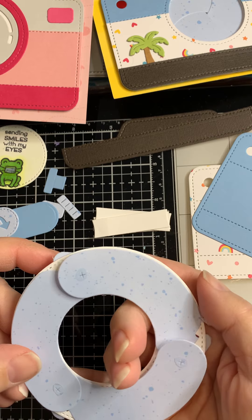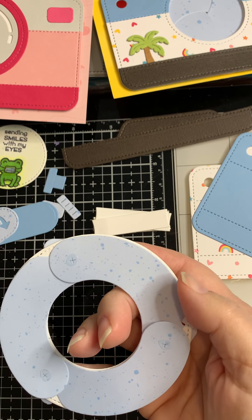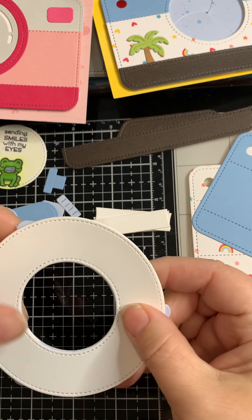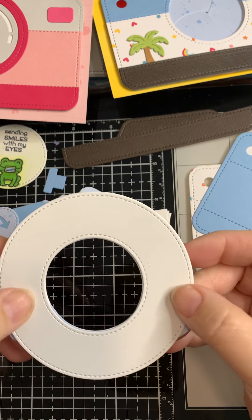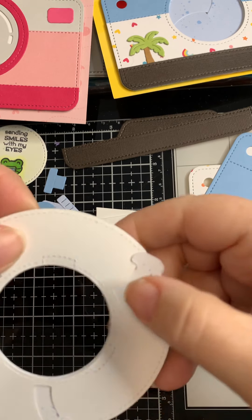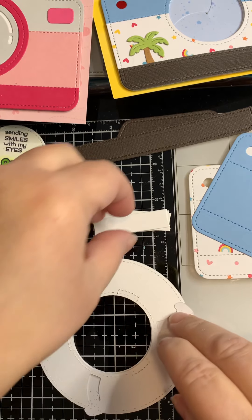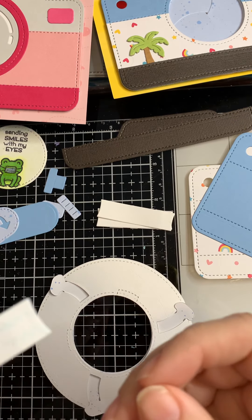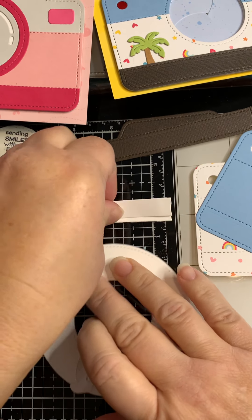Make sure everything is still lined up well, then take a plain circle and lay it on top, matching it up. The glue dots are sticking to that. Then flip it over — when we ran the funny-looking die on this, it did the slot cuts but also made stitching marks. That's what we're after now. Take the support pieces and add just a little bit of tape runner to about half of each, then place them down.